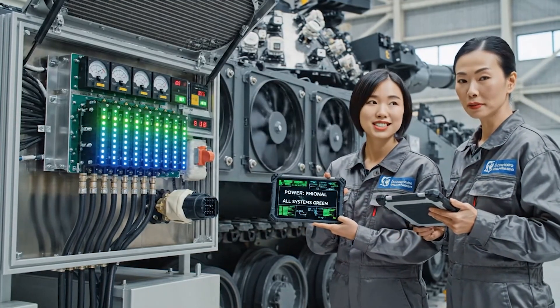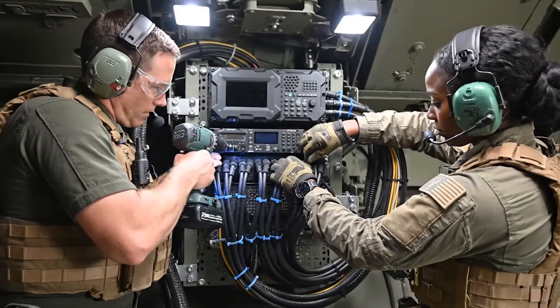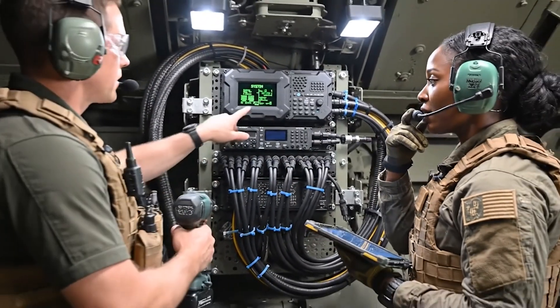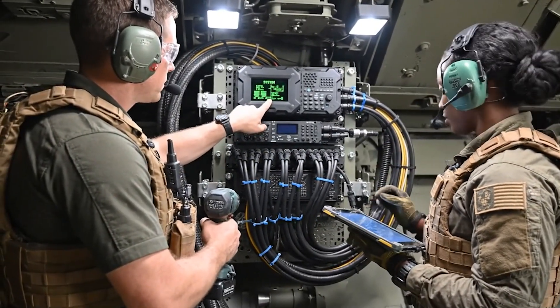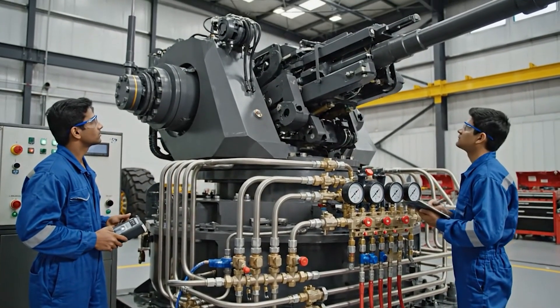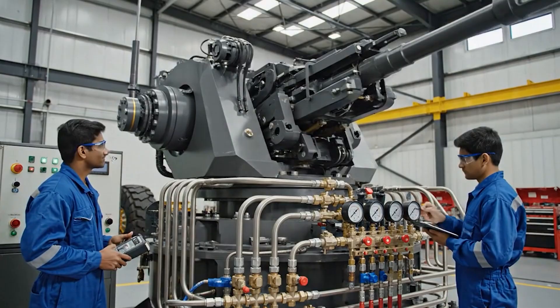Power nominal. All systems green. Com check radio one. How copy. Loud and clear. System showing green. Turret elevation is smooth. No anomalies detected. Good, start the rotation sequence now.